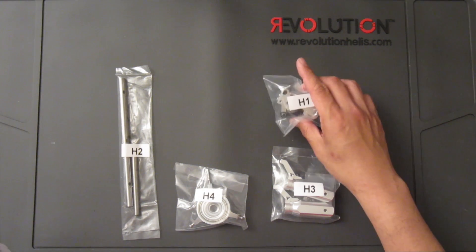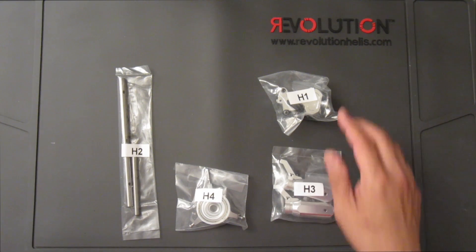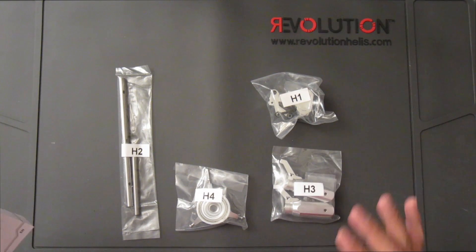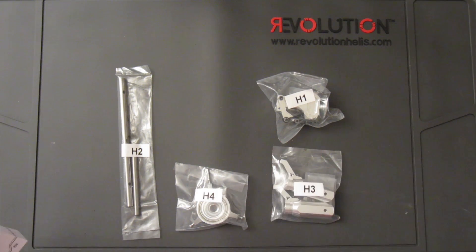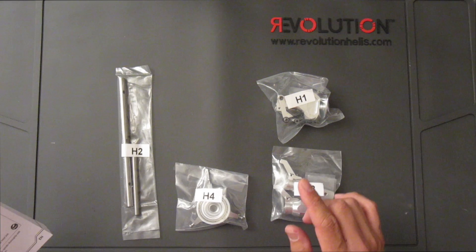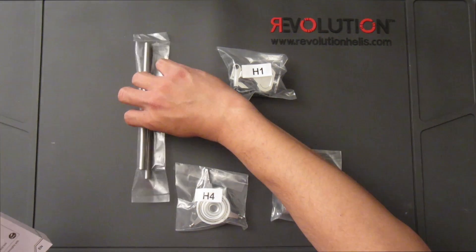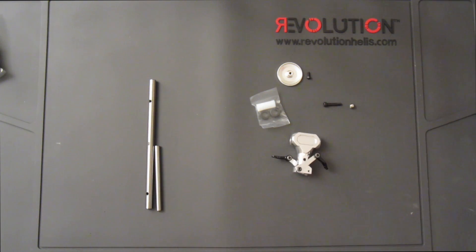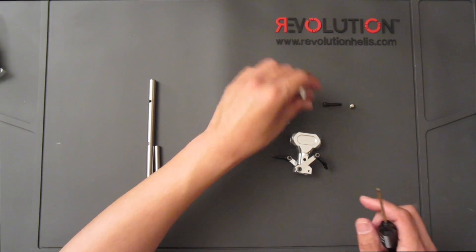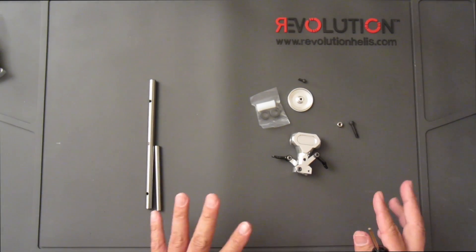Just to speed things up, I'll be jumping from bag to bag and you'll go through a series of jumps as I put things together. We'll start with putting together bag H1 along with H2. Here are all the items from bag H1 — they were kind of lightly put together, with this portion installed on top from the factory so they just made sure all the parts were there.